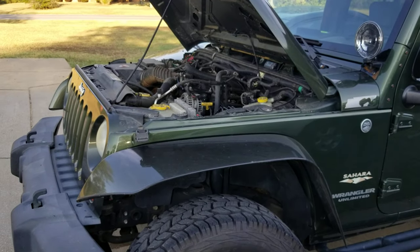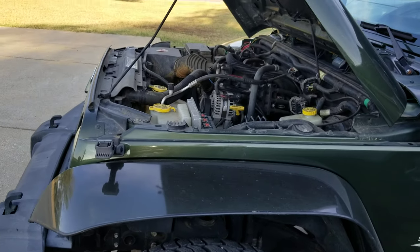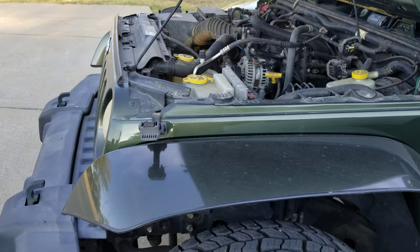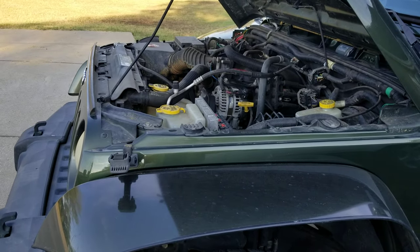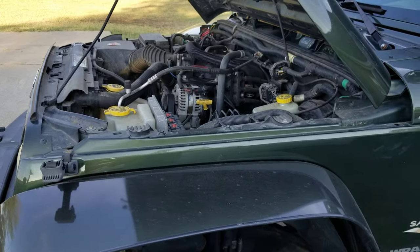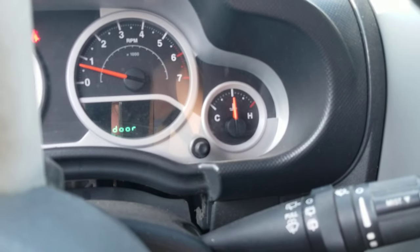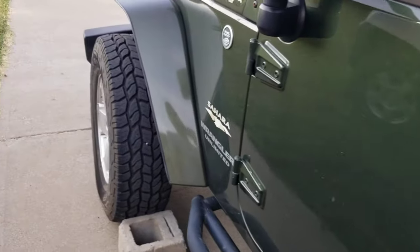I had a situation where stopping at red lights — extended red lights — or stopping in a parking lot, drive-through, any of that kind of stuff, I noticed the Jeep would start to get hot. The temperature gauge would start rising from its normal center position all the way up to three-quarters, if not a little bit further.